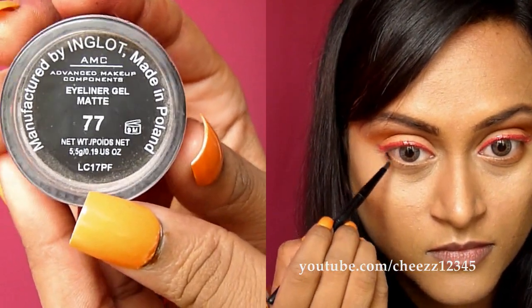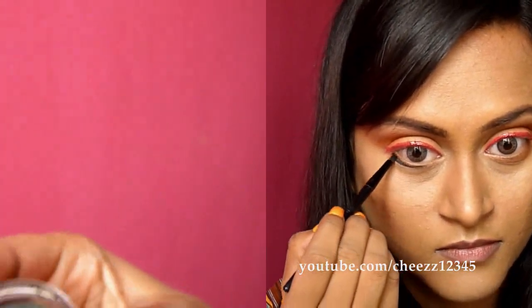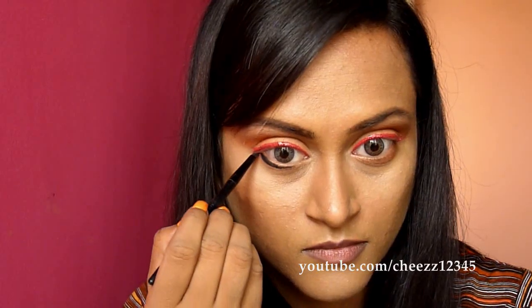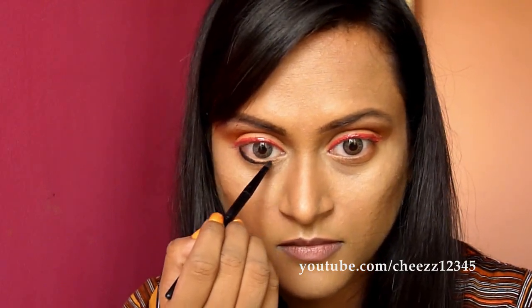To line my lower waterline, I am using Inglot No. 77 Matte Gel Liner in Black. I am applying this using a gel liner brush which I got from Ebay.